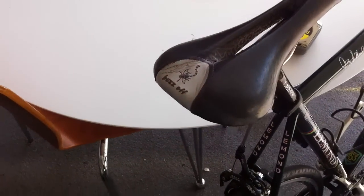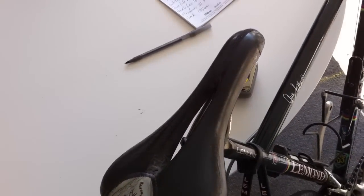Moving on to the saddle — this is not an original saddle, this is a Terry saddle. It is very comfortable, and I have ridden it for a lot of miles.